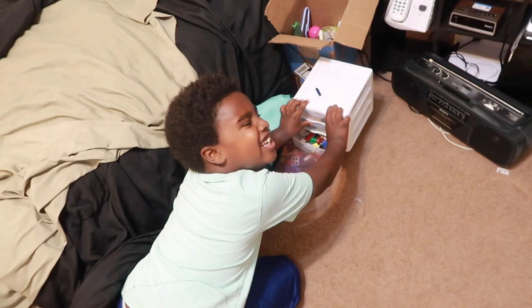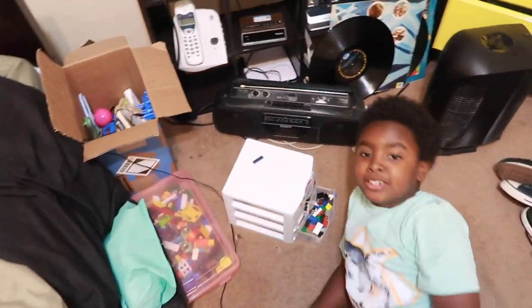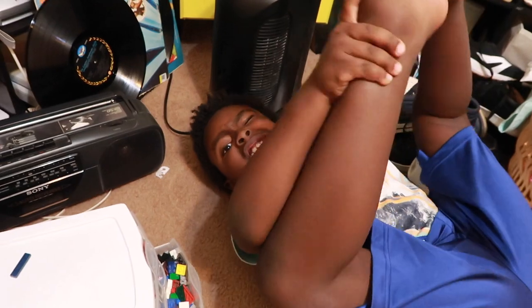You feeling much better today? Much better today, baby. I don't have JB on camera a lot, so I decided to put him on camera a little bit, especially since he's home. So get up. I'm really hyper.